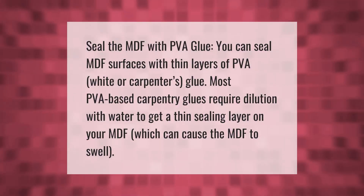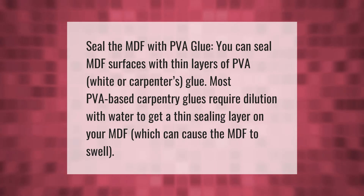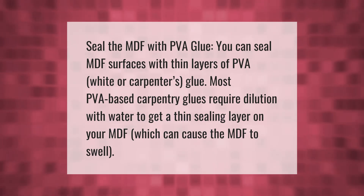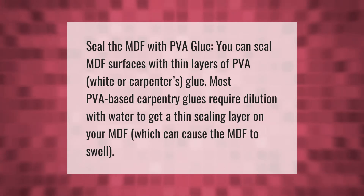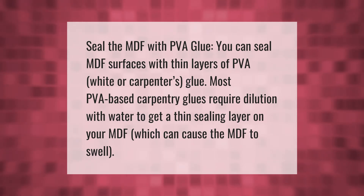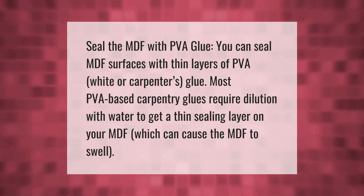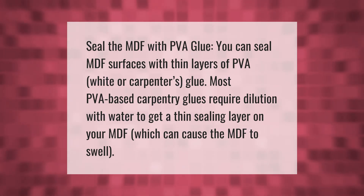You can seal MDF surfaces with thin layers of PVA, white, or carpenter's glue. Most PVA-based carpentry glues require dilution with water to get a thin sealing layer on your MDF, which can cause the MDF to swell.